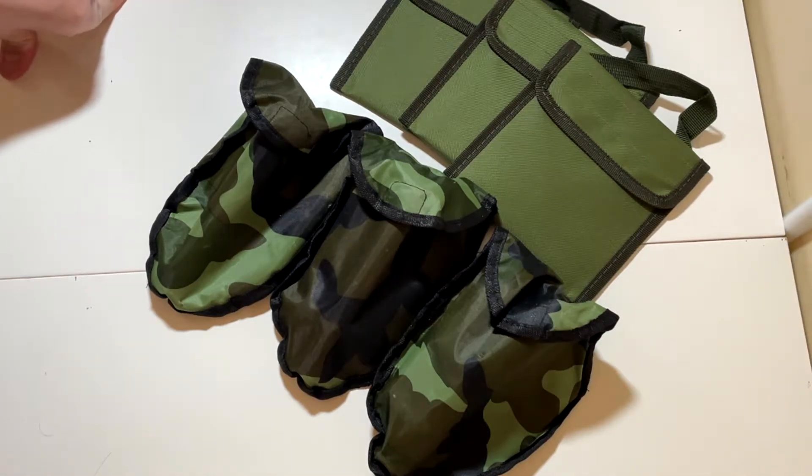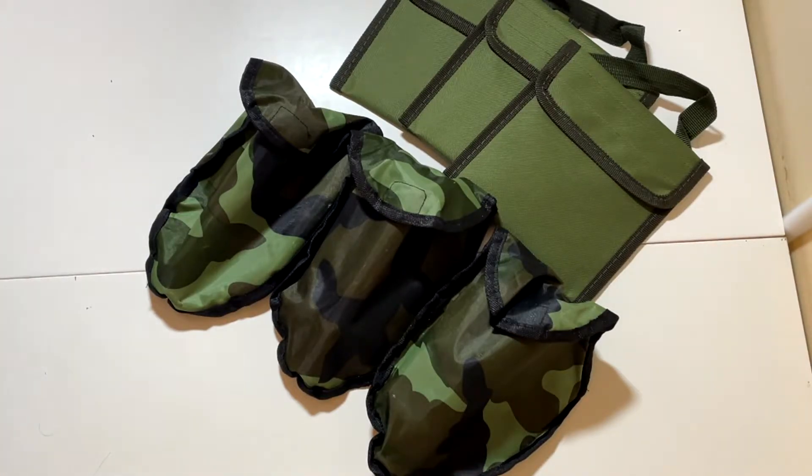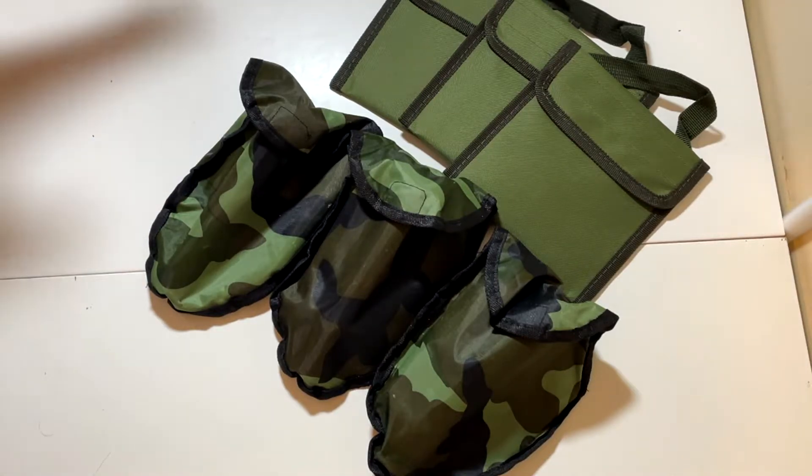Hello everybody and welcome back to another video on my channel. Today I just wanted to go over a few items that I have bought to go in my bug out bags. If you're new to the channel, I am in the process of making the ultimate survival bag or bug out bag — whatever you want to call it — and these items here are going to be going in there.